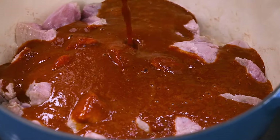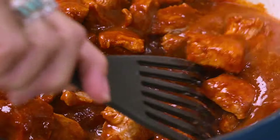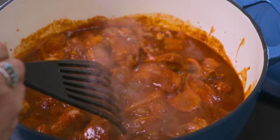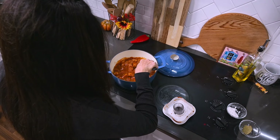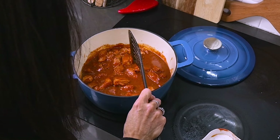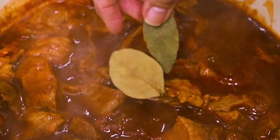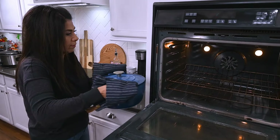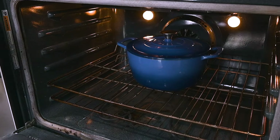Then we pour the chili sauce over the pork and stir to get it all combined — that color looks so beautiful. We let it reach a boil and cook for about 10 to 15 minutes. At that point, drop in the bay leaves and put the lid on. Then carefully transfer your covered pot into the oven preheated to 325 degrees and let it braise for about two to three hours until the meat is fall-apart tender.